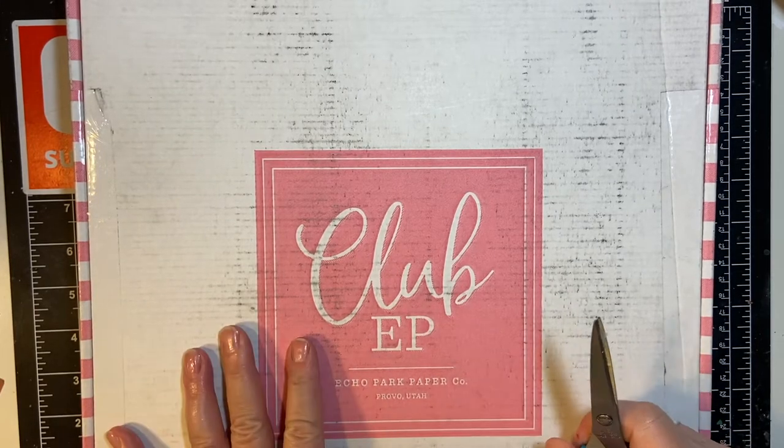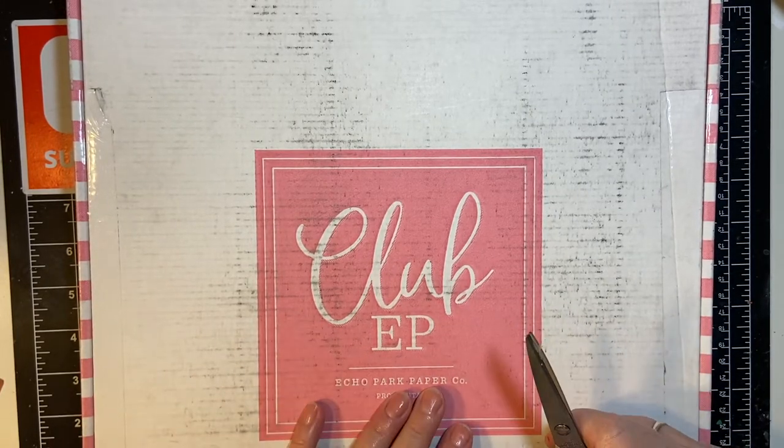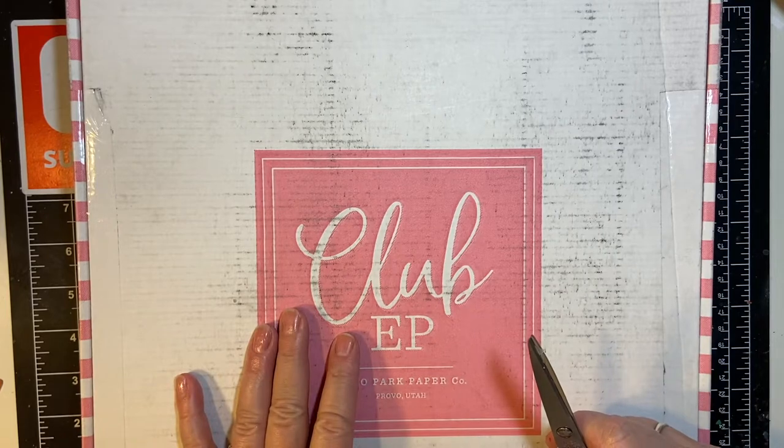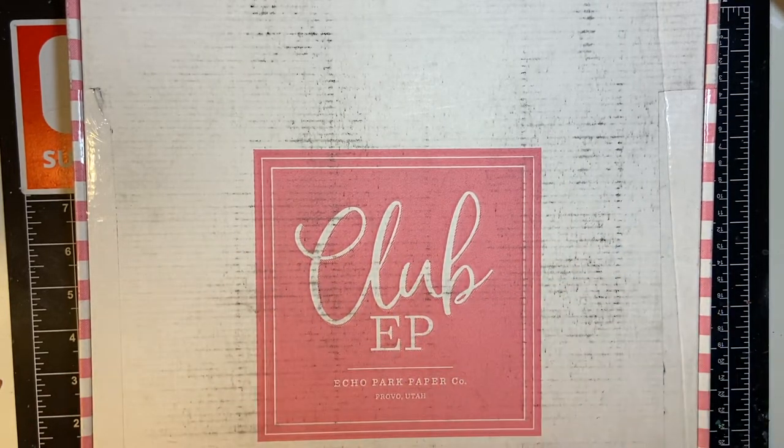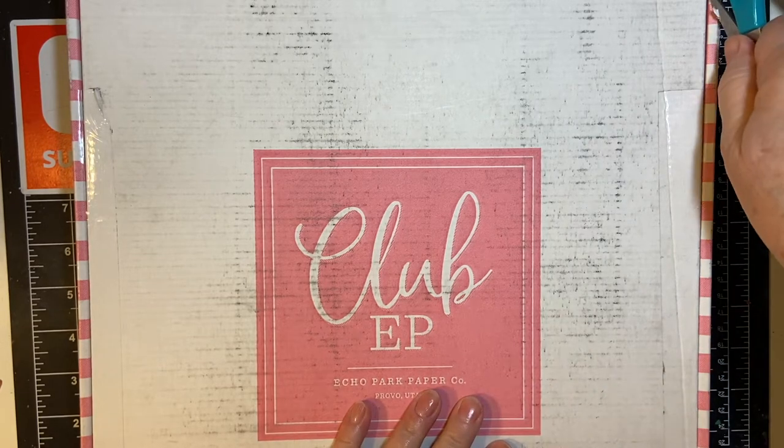Christmas has arrived everybody! Hi, welcome back to my channel. This is the November Club EP and it is Christmas time.